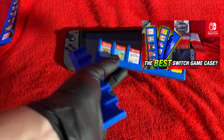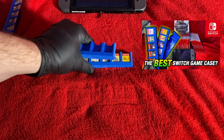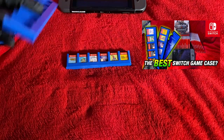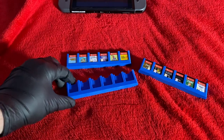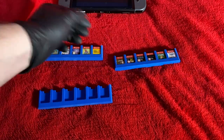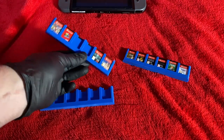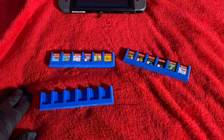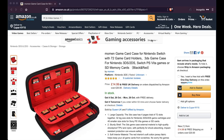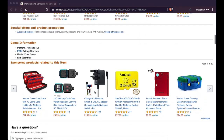I did a DIY video where I 3D printed my own Nintendo Switch game card cases — they turned out really well and are a great solution for quick, portable access to your games on the go. Each case holds about 12 games, but a few people mentioned: what if you want something more delicate that holds a lot more games? So I went on Amazon and found the Moment game card case.